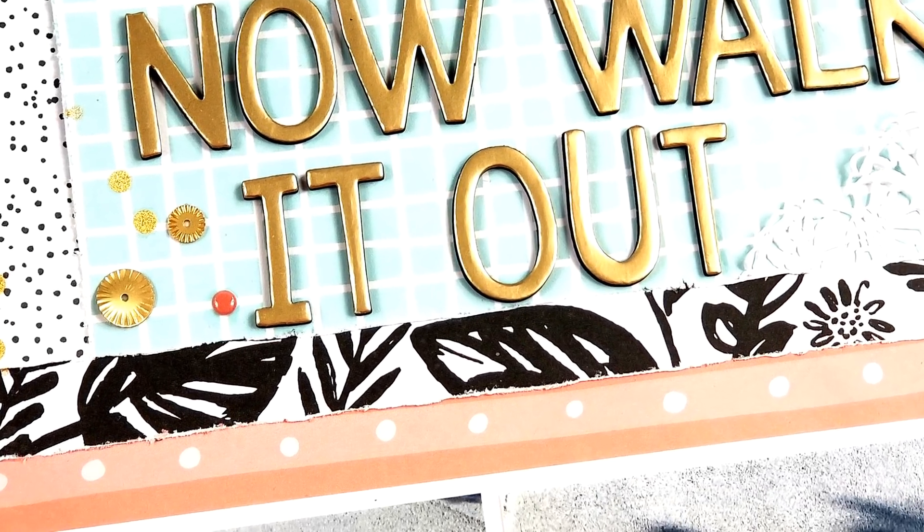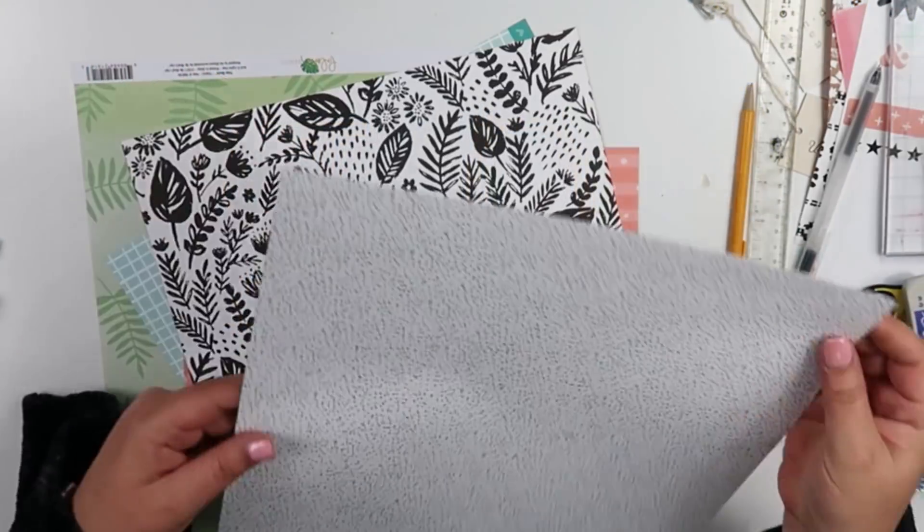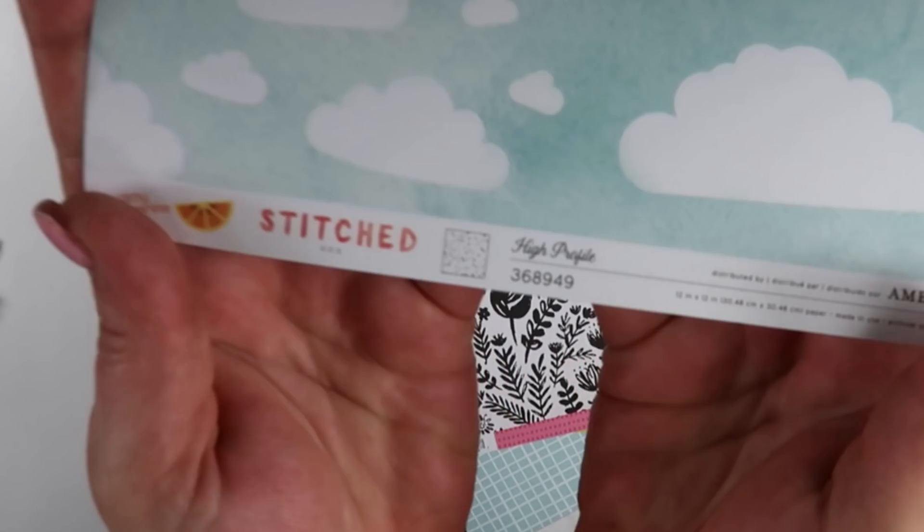Hey guys, it's Becky. I am back with another process video. Today for my layout, I am using just random papers. I am not using a collection like I usually do.